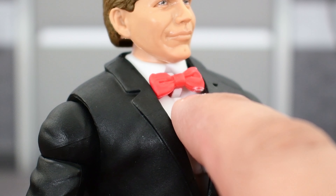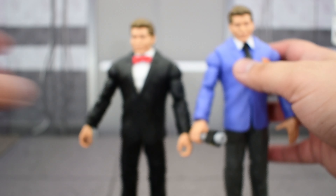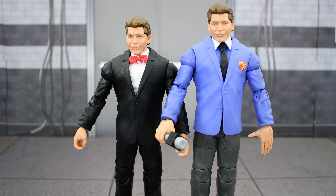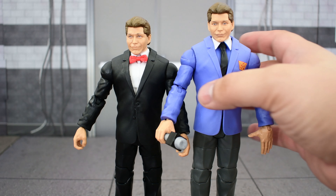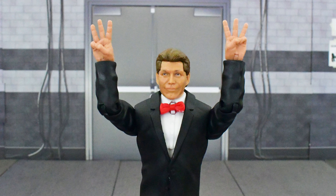The bow tie is missing a little bit of red paint, but aside from that it looks decent. Putting him next to the previous Vince McMahon that was released, there is a height difference, which is a bit annoying. Unless that doesn't bother you, it should be a fine figure to build. I do prefer the blue-suited Vince McMahon, but this one is nice, and he does come with the interchangeable three-finger hands.